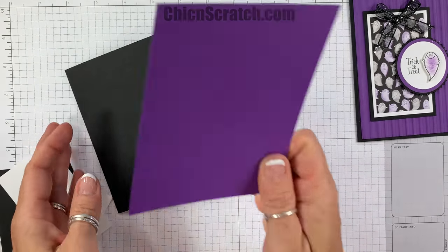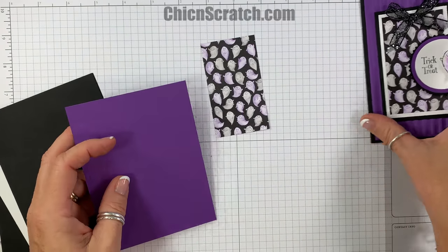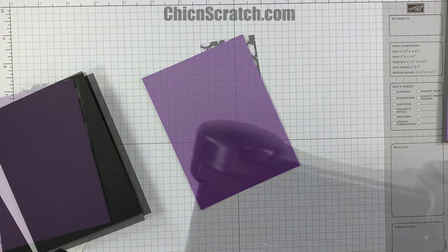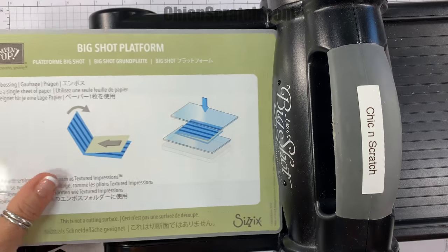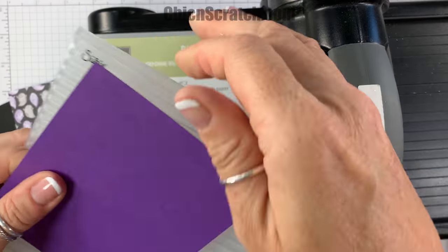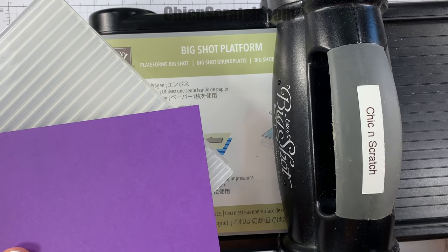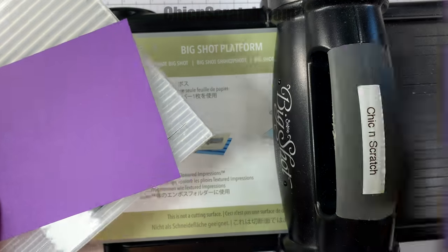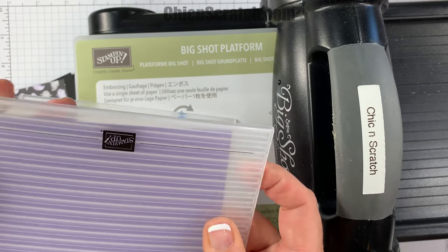Now we're going to take the gorgeous grape cardstock that measures five and a quarter by four and emboss it with the corrugated embossing folder. Here's the Big Shot and the Big Shot platform. I want the lines going vertically, so I'll place it accordingly.